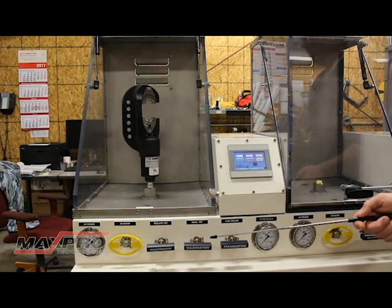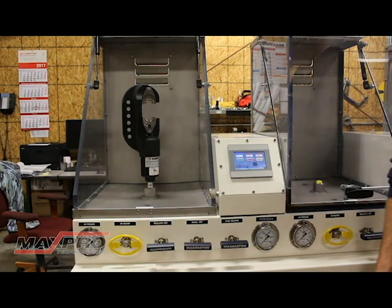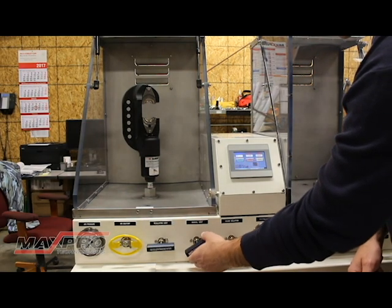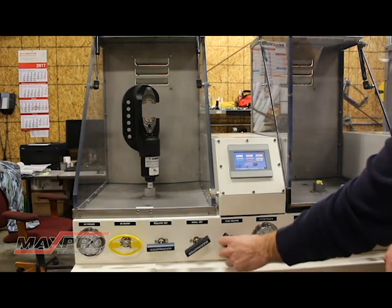The next valve is the manual vent. This valve should never need to be used during normal operation — it's provided simply as a contingency. If for some unforeseen circumstance you weren't able to vent, you could always vent with this valve. So during normal operation, make sure this is in the closed position. The next valve is a gauge isolation, which isolates the system pressure gauge. You don't want that gauge cycling up and down every cycle, but there could be a scenario where you want to know if you have pressure in the system or if your transducer needs calibrated. So we're going to go ahead and close this valve.